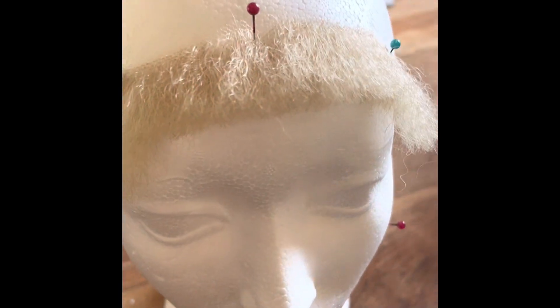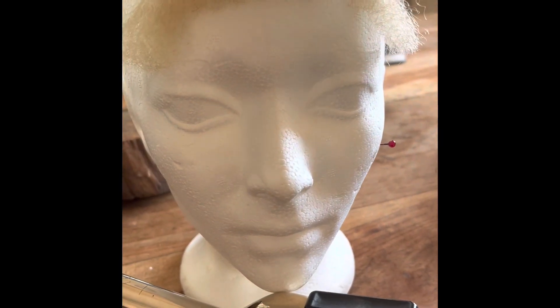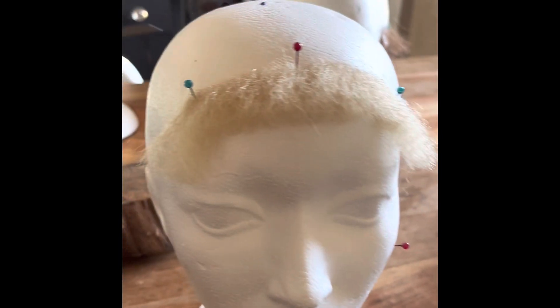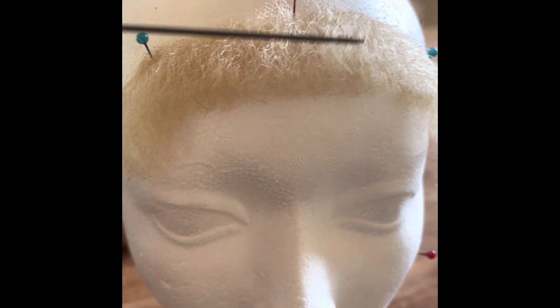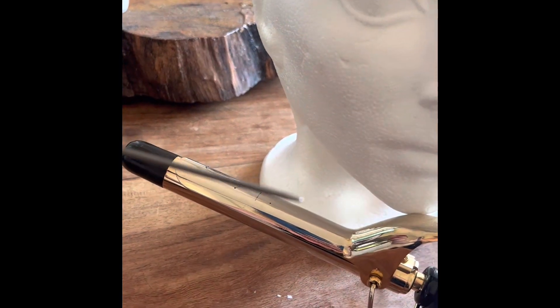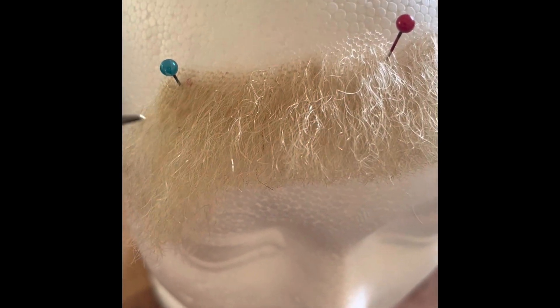I've taken the stash out of the package and laid it on the top of my foam head to give me more room to work with. I'm going to gently comb it out and protect the lace. It has a little bit of a curl but I don't need it this curly, so I take my steamer to smooth it out, then use the end of my tail comb heated on my iron to go in at the edges of the lace and create a lift and smooth it out.